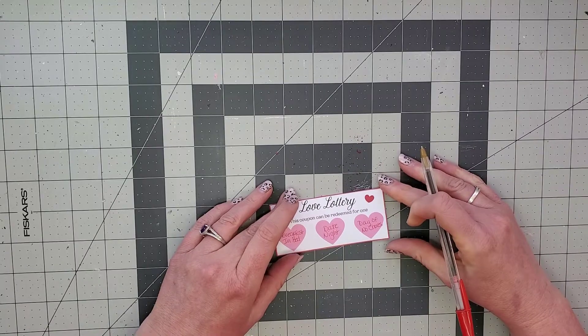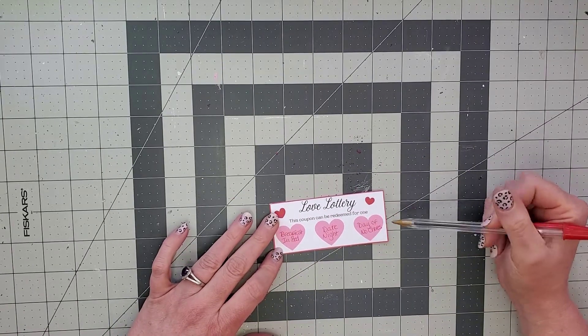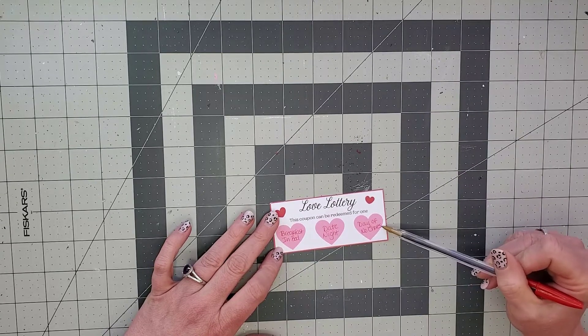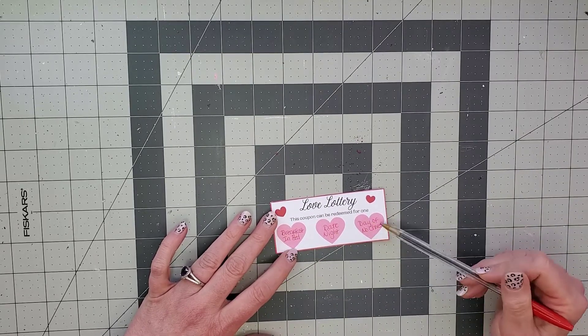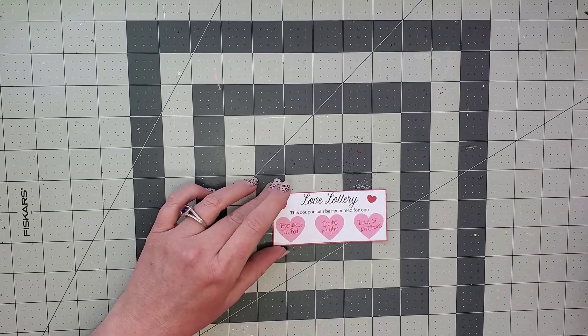So I wrote breakfast in bed, date night, and day of no chores. I got a little bit outside of the line there, but it's not too bad. Be sure you keep your lettering inside of here because we're going to cover this with the scratch-off stuff, so you don't want your letters sticking out.